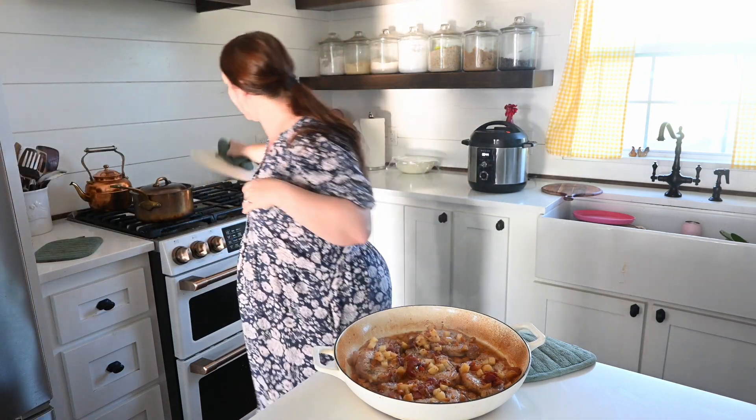My pork chops are done, my baked potatoes are done in the Instant Pot, and I'm going to pull out the applesauce I made earlier — that is our dinner tonight. And then we have ice cream with caramel sauce for dessert. That is what we are cooking right now for not quite summer, not quite fall. Thank you guys so much for joining us and I will see you next time — bye!